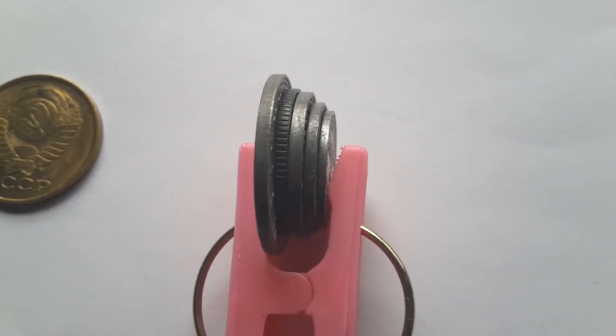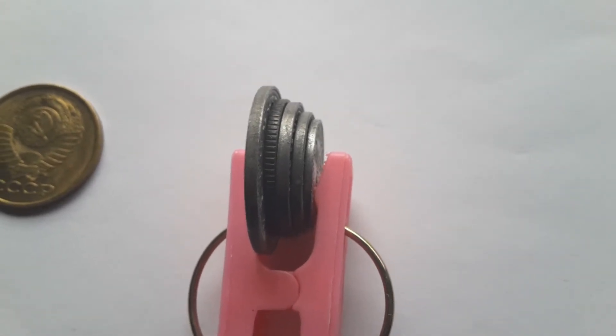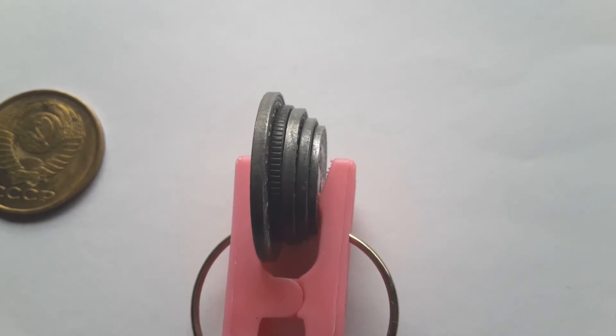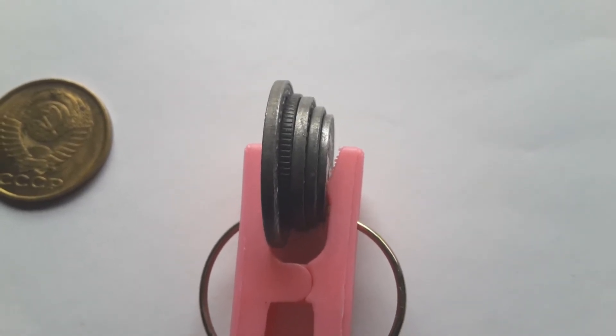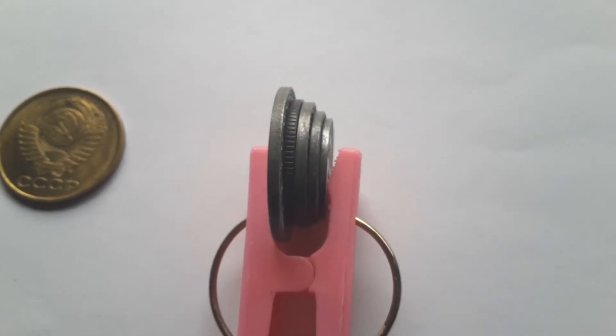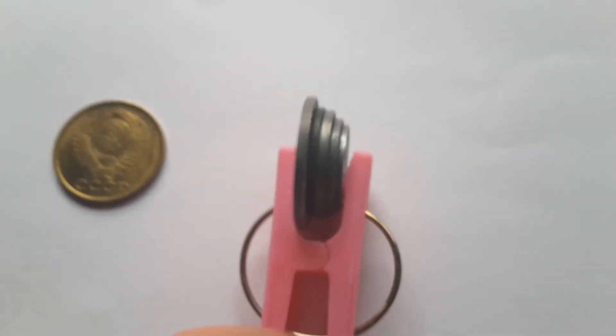Here are the sides of the coins — as you can see they're all plain, except the Yugoslav coin which is reeded. That's the same with all the Yugoslav coins — they're all reeded. I don't have them at the moment as I sold them.